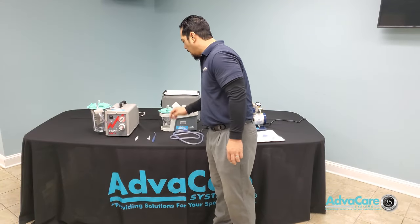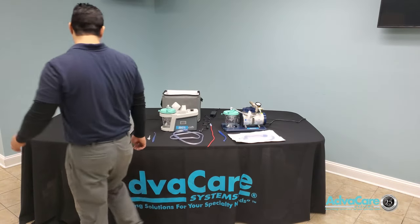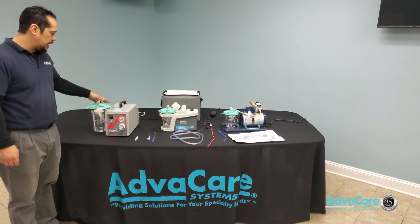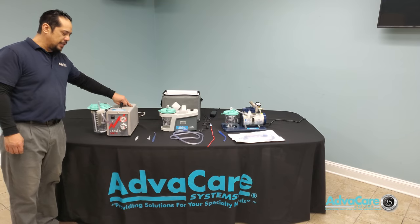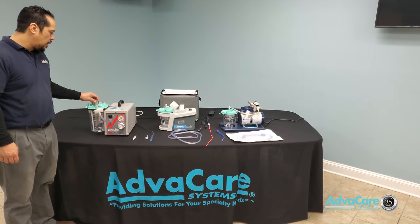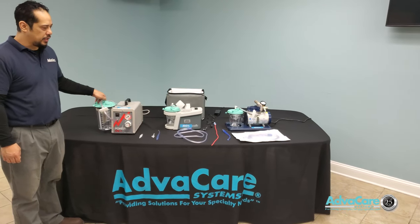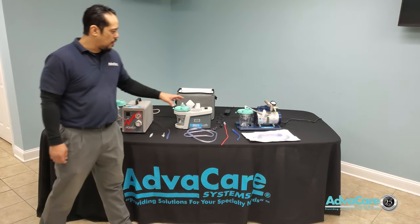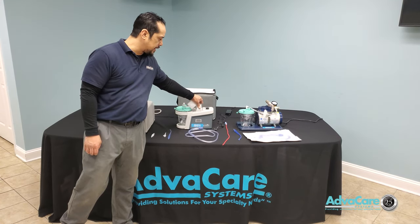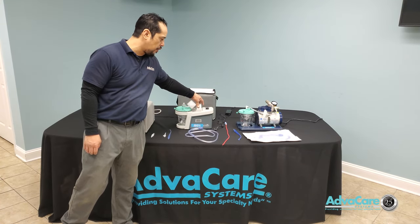Moving over to this side of the table, here is a larger machine — an intermittent suction machine, also used for gastric suctioning. Most of the time your stationary or portable suction machine will be used for oral suctioning or upper respiratory suctioning.